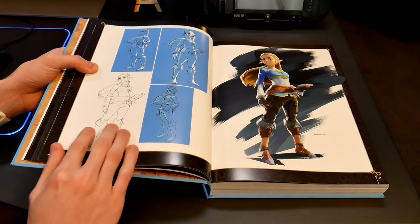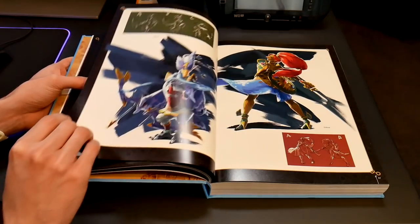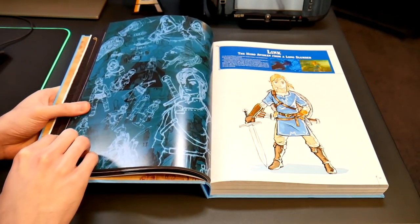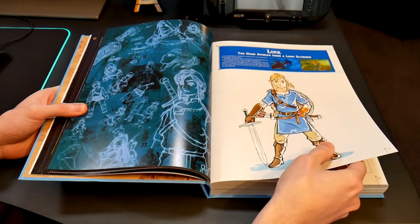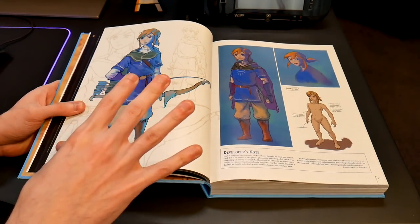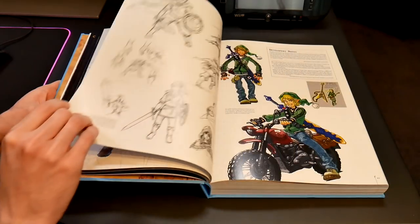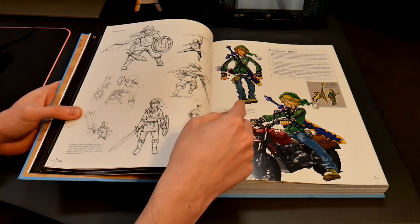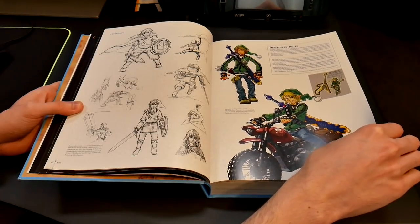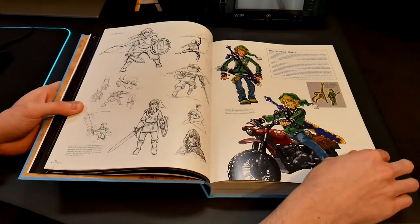Just cool sketches of Zelda's framing and what she should look like. There's some more in-depth stuff and you've got all your champions. This is interesting because you get to see what they really wanted Link to look like at the beginning. They kind of had that halfway Wind Waker style and also like the Skyward Sword type baggy pants and stuff. And they also had — what if he was a modern Link wearing jeans and driving a motorbike, which is really cool. I'm glad they didn't go that route. Apparently the instrument was supposed to be a guitar. Even got Wolf Link.